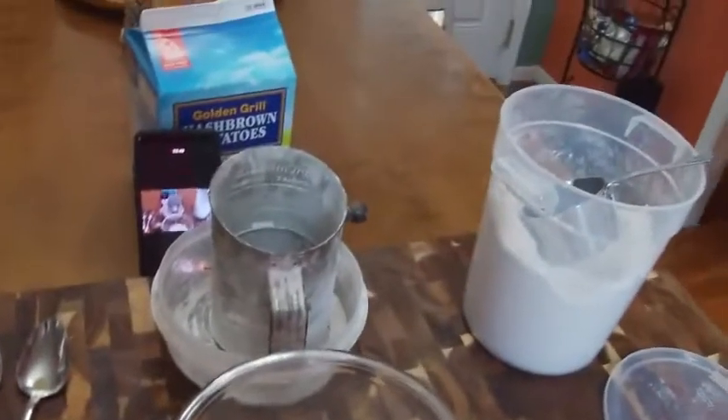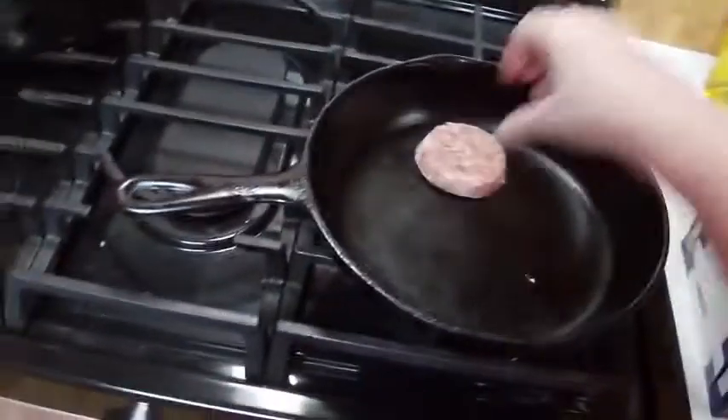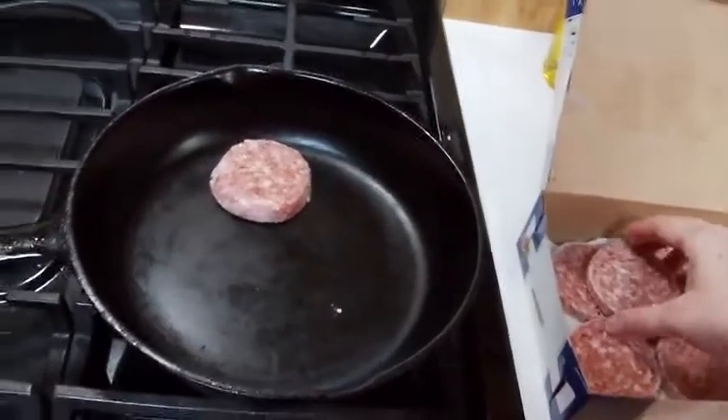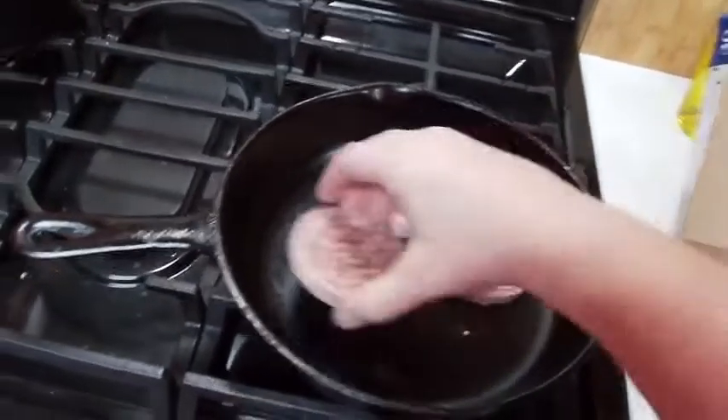I want to see what kind of view y'all got so I can check on my phone. Let's put it right here — it's doing pretty good. Now we're going to get some buttermilk out of the refrigerator. Let's go ahead and stick our sausage in here. I'm going to turn it down to medium low and just make four pieces.